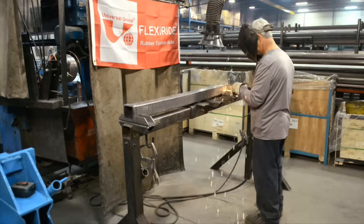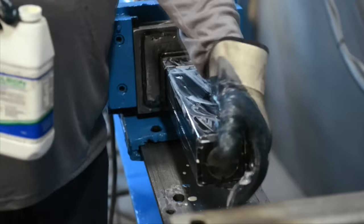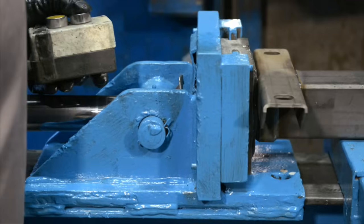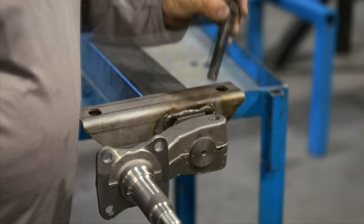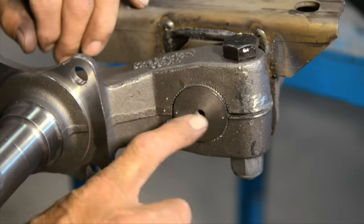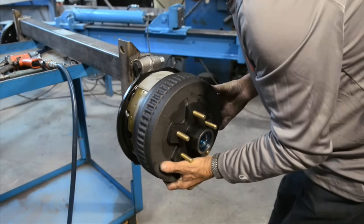The FlexiRide axles are simple and easy to manufacture, requiring no specialized equipment. Basic cutting and welding equipment and a general hydraulic press to press-fit the rubber cartridge in the tubing are all that's needed. The FlexiRide licensee program is ideal for trailer and smaller axle manufacturers wishing to build torsion axles in-house, and for manufacturers of specialty trailers requiring the durability and versatility of the cartridge system.